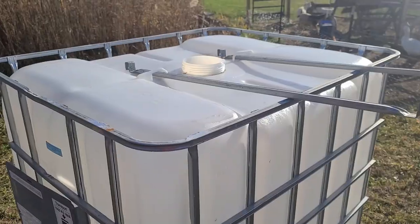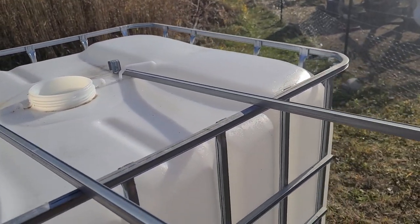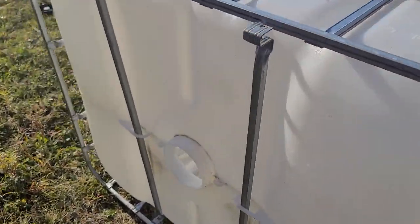Hercules is out here supervising. I took the bolts out of the side that hold these bars in place. You just kind of pop them up on each side like this, slide them forward, then you can tip the whole entire tote over. They don't weigh all that much, so it's not terribly difficult to do.